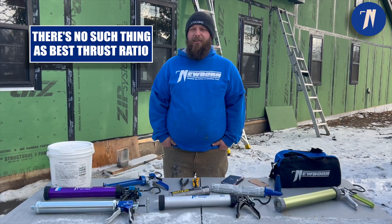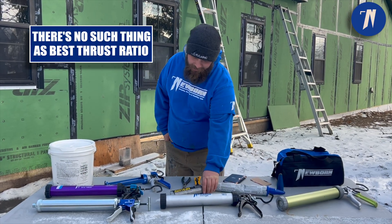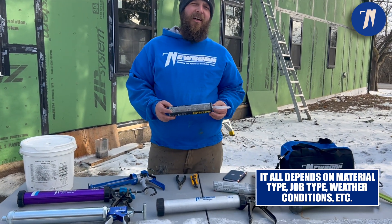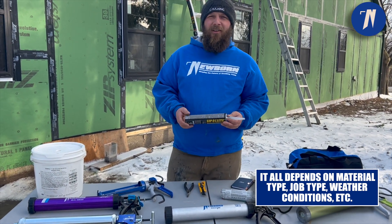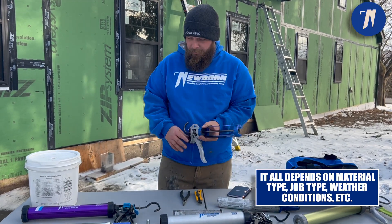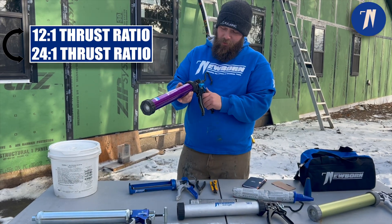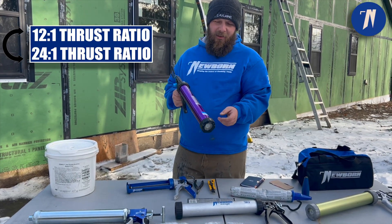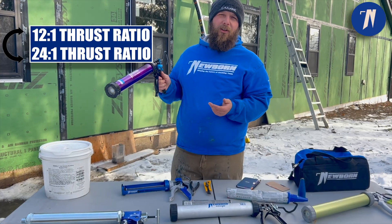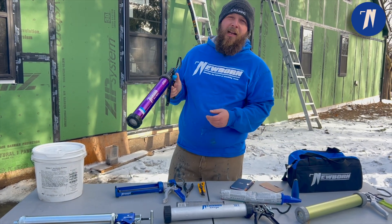It depends on the temperature outside and the material you're using. For example, this copper elastic here is a thermoplastic sealant — it's a very thick material, so you'd want to use a higher thrust ratio. On this gun here it's got the 24 to 1, so you'll be able to push more material out per trigger squeeze than you would if you had it on 12 to 1, 18 to 1, anything like that.